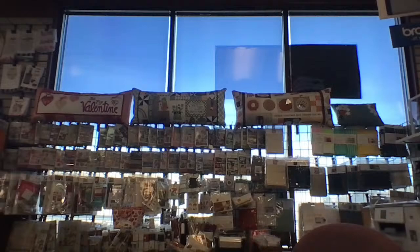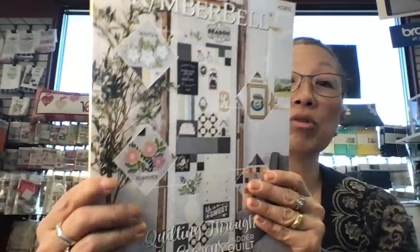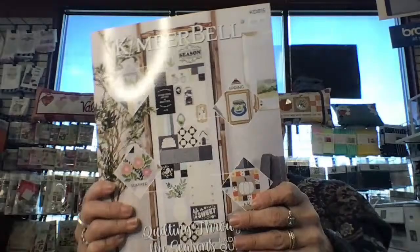Who's prepped for Quilting Through the Seasons? I still have some of the fabric kits and some of the embellishment kits. Once they sell out, it's gone and you'll have to kit it yourself. So this is Quilting Through the Seasons — it's a ladder quilt. It's big, totally sizable, 20 by 60 inches.